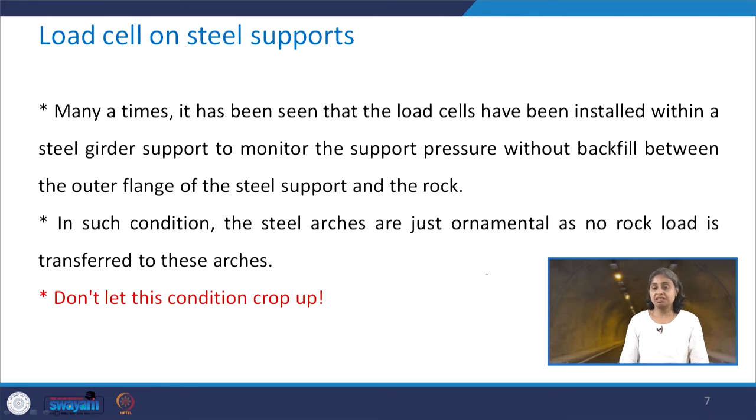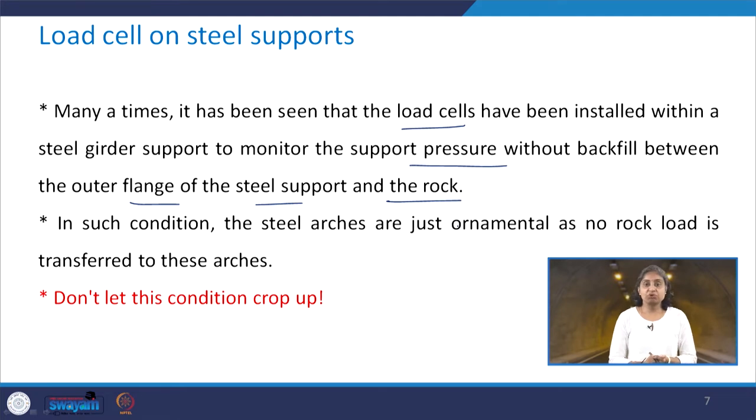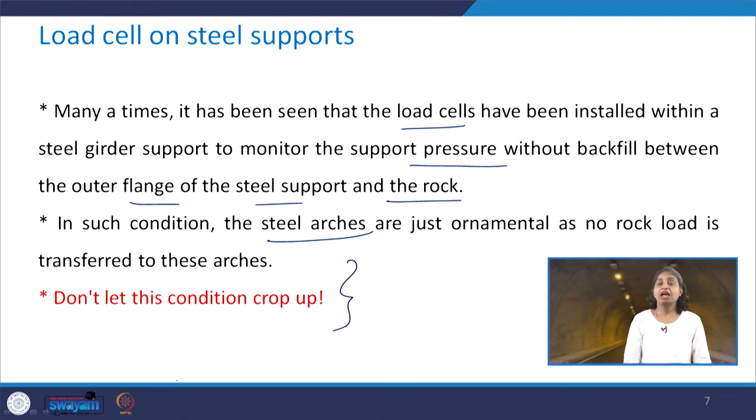Many times it has been seen that load cells were installed within a steel girder support to monitor support pressure without backfilling between the outer flange of the steel support and the rock. We need to avoid this situation because in this condition the steel arches are going to be just ornamental, as there is a gap between the rock and the steel support, and the rock load will not be transferred to these arches. We need to be careful and ensure that backfilling is done properly in the field.